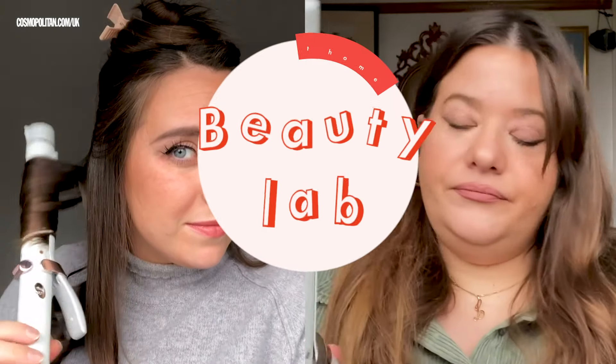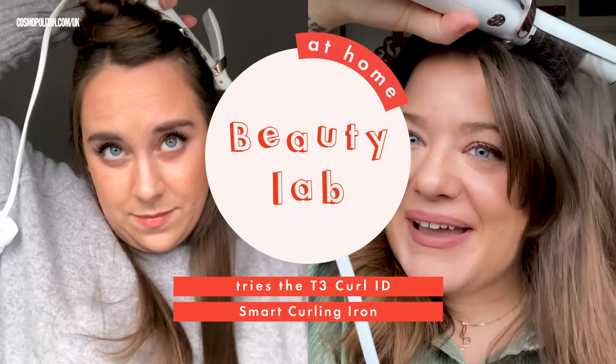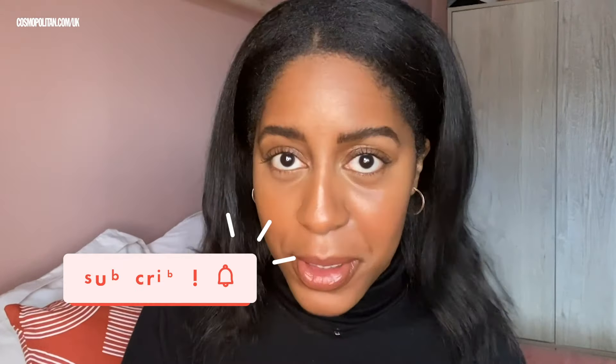This is blowing my tiny mind. This is the future in my hands. I think my hair looks and feels really healthy. I didn't know I needed it but apparently I do. Welcome to Beauty Lab at Home where we've been busy testing the latest skincare, haircare and makeup — make sure you subscribe so you don't miss any episodes.